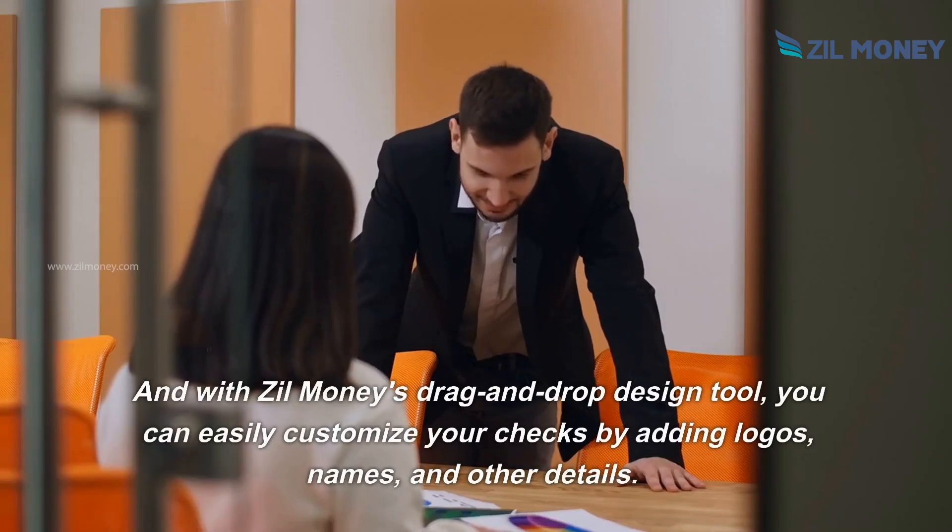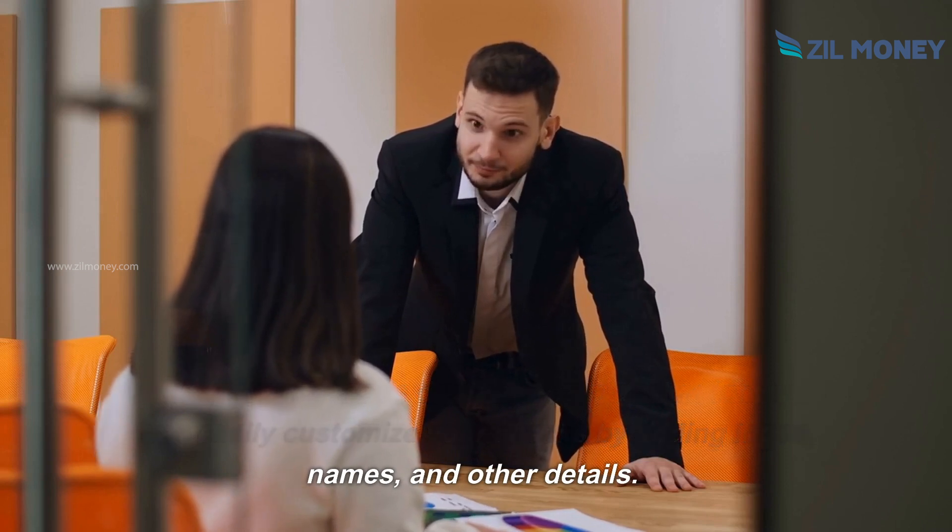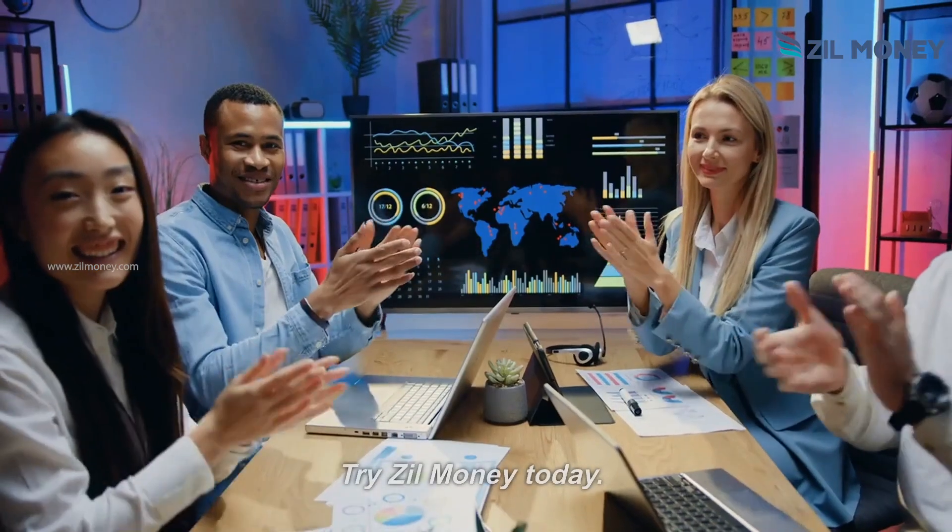And with Zill Money's drag-and-drop design tool, you can easily customize your checks by adding logos, names, and other details. Try Zill Money today!